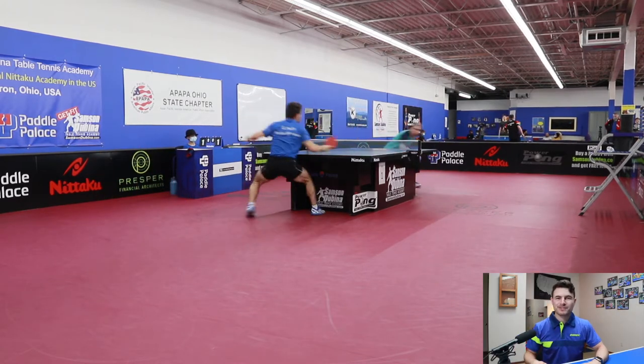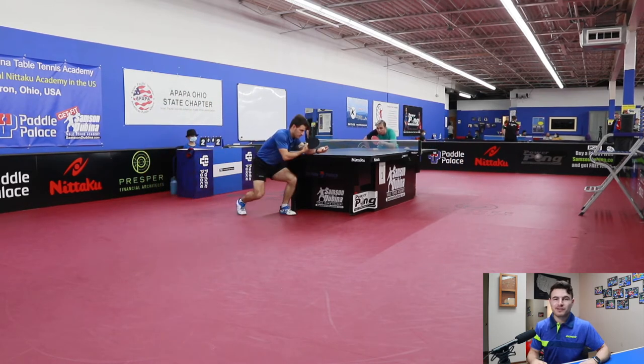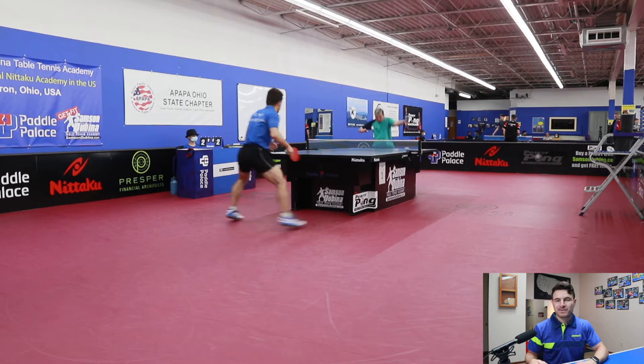Hey everyone, welcome back to Peck Pong channel, where I talk about matches that I play, things that I do to try to get better, and some things that might help you get better as well.